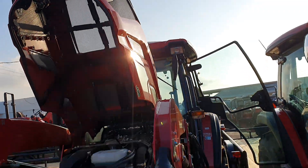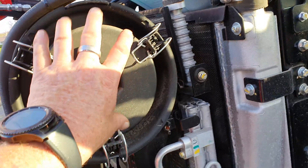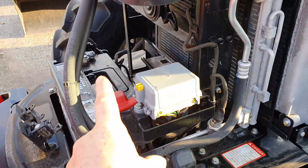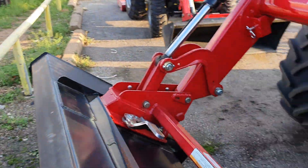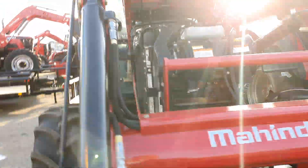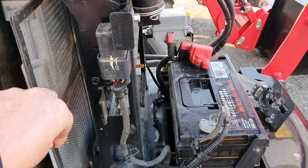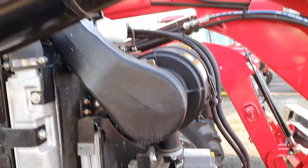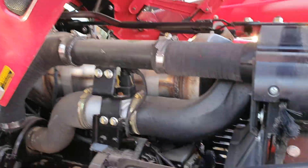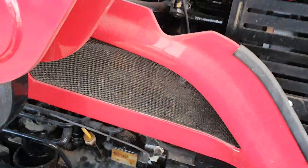That is a Mahindra engine. Two-compartment air filter. Easy access to your battery up front and some more fuses. You have several screens on here — keep those clean to maintain the longevity of your tractor. You can touch the turbo there and check your oil here.